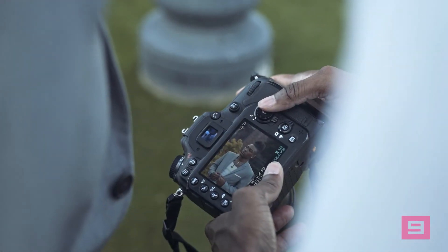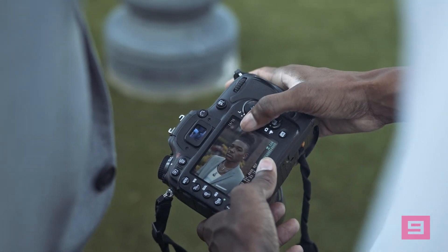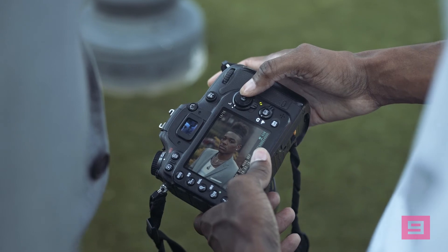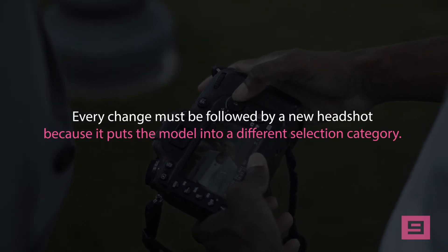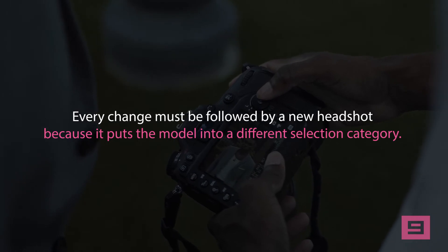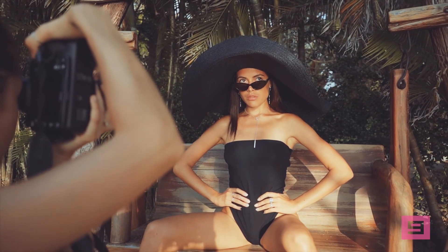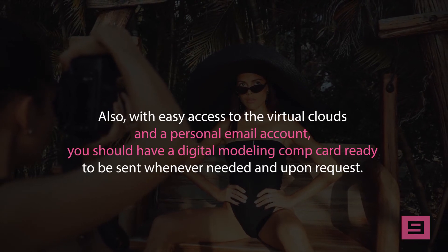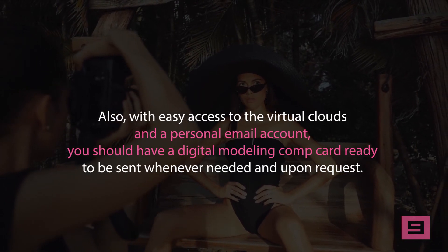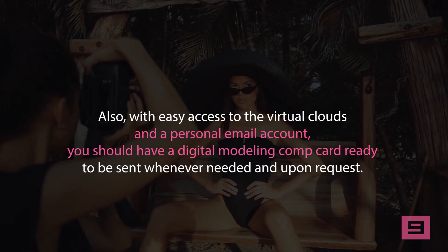The comp card does not only reflect career positions and changes, but also visual and personal changes, including changes in hair length and color. Every change must be followed by a new headshot, because it puts the model into a different selection category. No matter if you are a beginner or a pro, the latest version of your modeling card should always be with you at all times. With easy access to virtual cloud storage and a personal email account, you should also have a digital modeling comp card ready to be sent whenever needed.